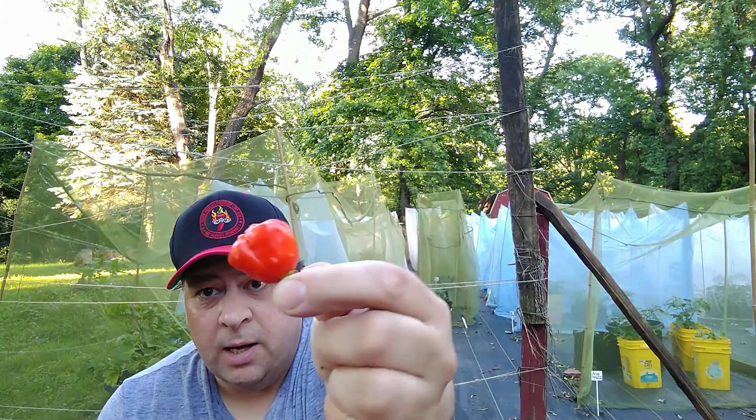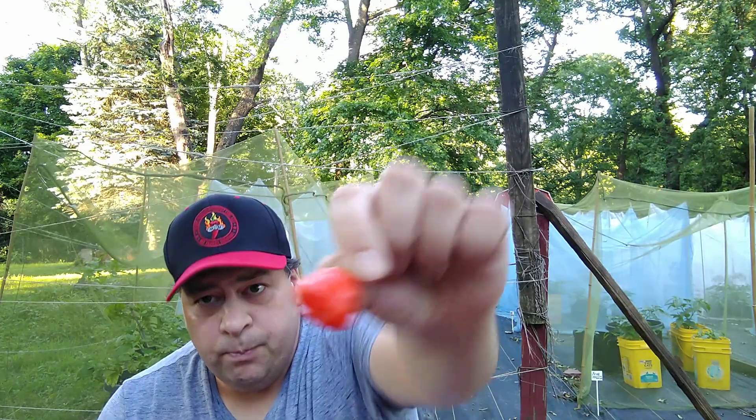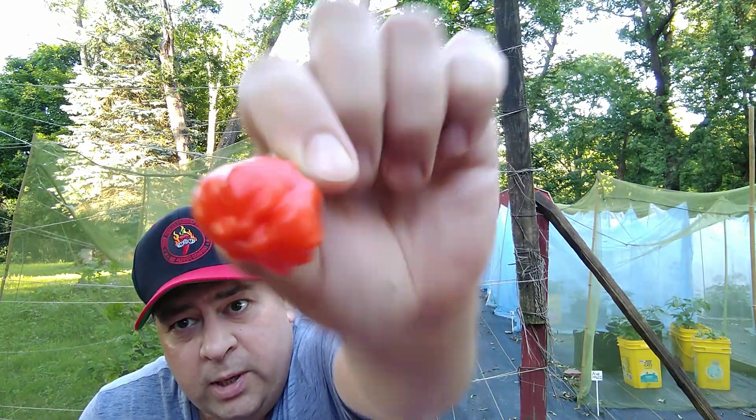This pepper is the rainforest pepper. It's a little bit red — it should have been on the plant an extra week.